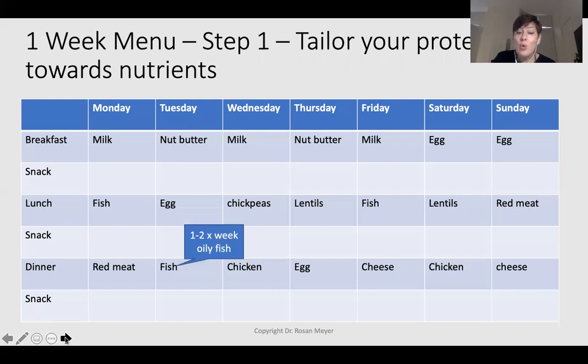Although we've ticked the first rule — protein every meal — we haven't yet ticked the other rules. We need at least one oily fish source twice a week, and we need to ensure iron-rich sources twice per day. Go through your menu thinking about your iron-rich sources. For example, day one I've got fish and red meat — two iron-rich sources both in the red category. Day two has nut butters, egg, and fish. Day three has chickpeas and chicken — both good iron sources.